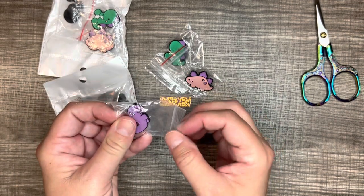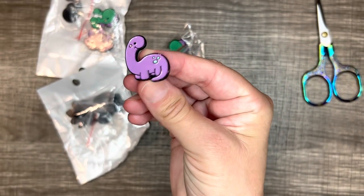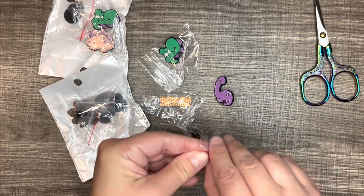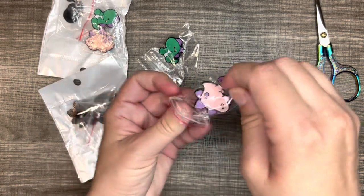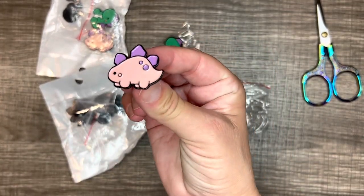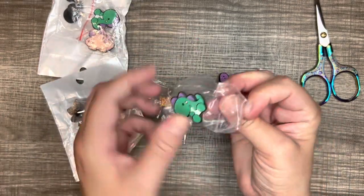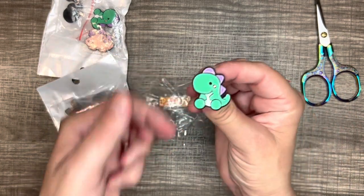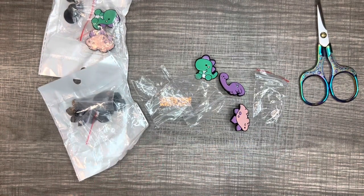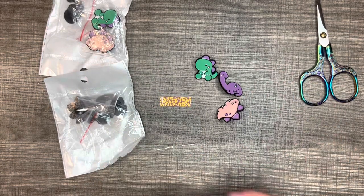I'll take them out and show you. Isn't he cute? Look at him. So I got that one — looks like a brontosaurus — and then this one is a stegosaurus. So cute. And then this one looks like a T-Rex, a cute little baby T-Rex. So they're called the Dinosaur Park Enamel Pin, and they were $8.78 for the three pack.